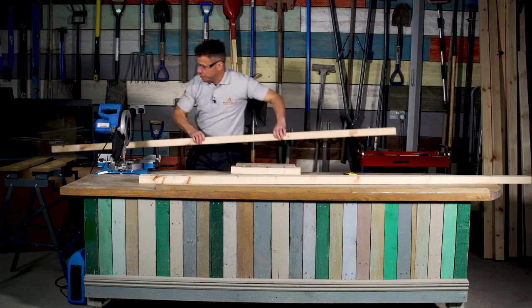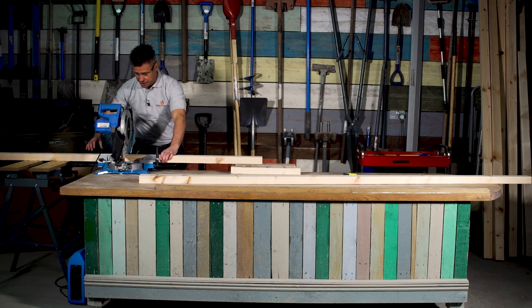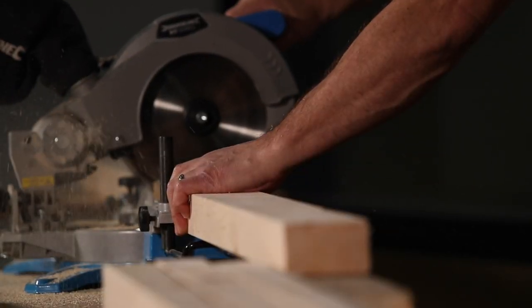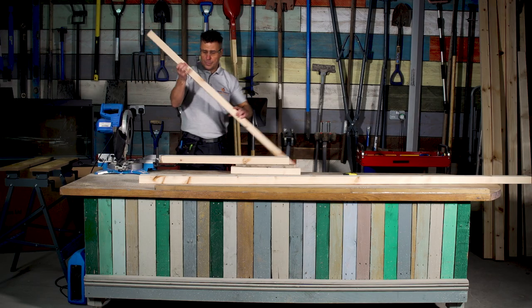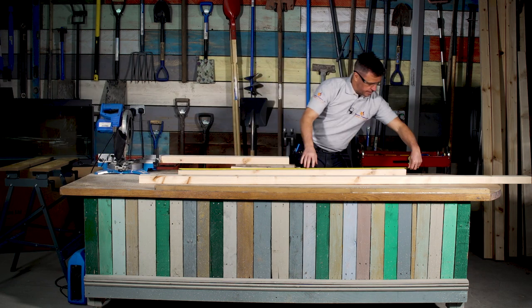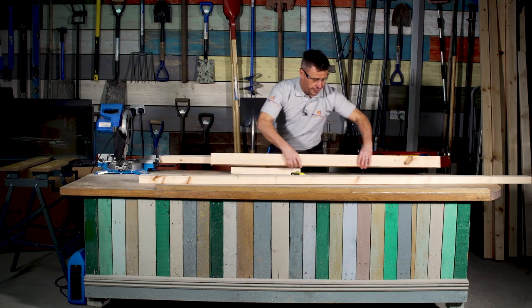I'm going to be using a chop saw to do my cuts, but of course if you haven't got a chop saw you can always use a hand saw. I'll double check my length — perfect. I'm going to cut four of these in total.